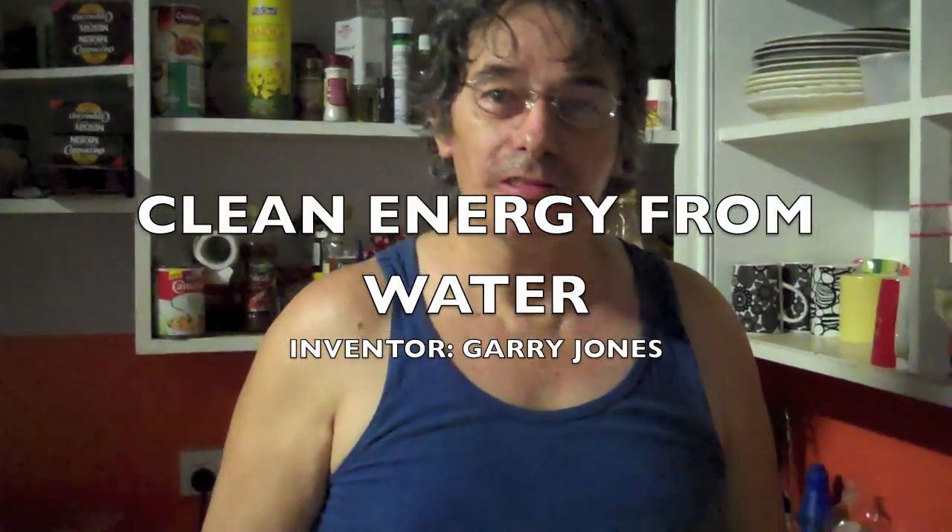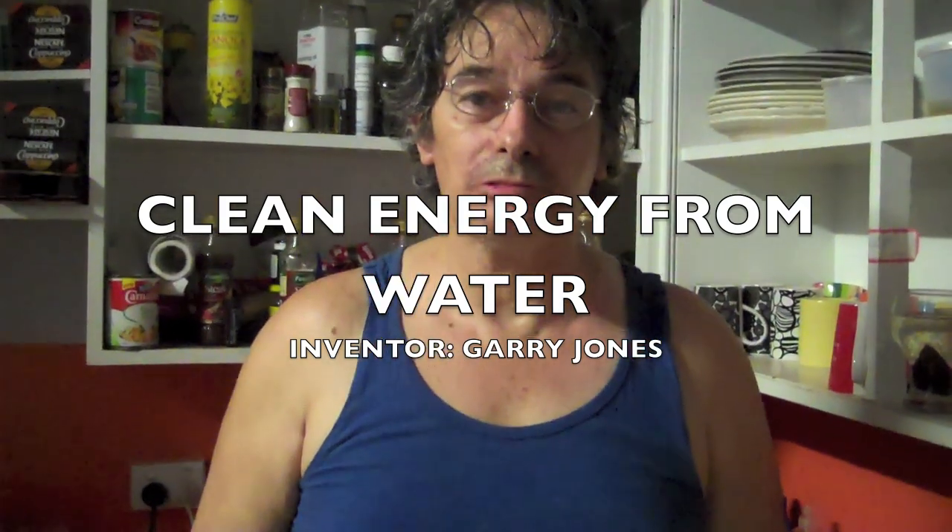Hello. I'd like to introduce you to Gary James. He's made this video to show you the technology that he spent 10 years inventing.